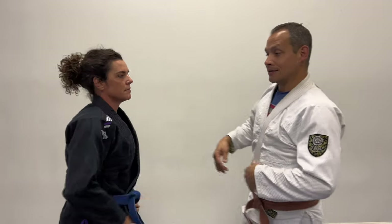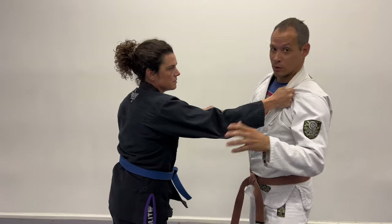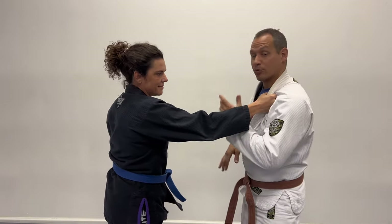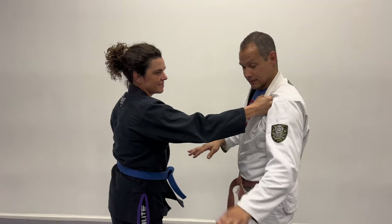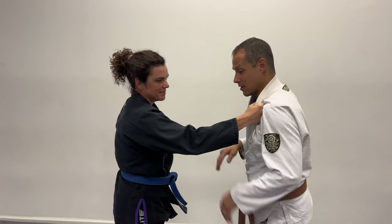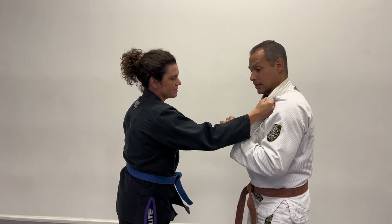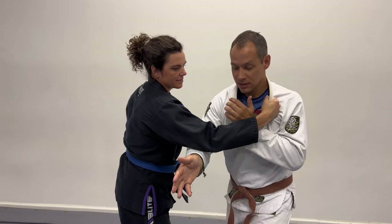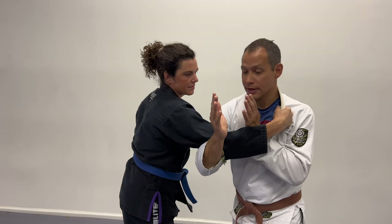Now let's look at what if we bring our hand on the inside. From another old school art — this is actually very prevalent in ninjutsu. They call it onifudaki, crushing the devil. My hands come into the inside, which could be a flinch reflex. This other hand is actually going to reach behind the elbow, and I'm just going to make my hands come together by pulling this elbow back.